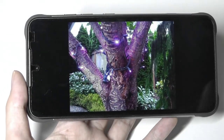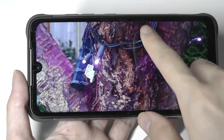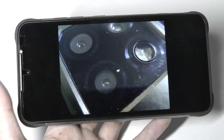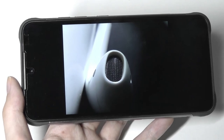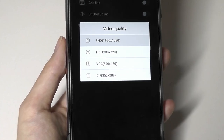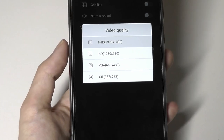Nothing extraordinary by 2021 standards, but for a budget phone it does the trick. A few more samples with the close-up lens — fun to play around with. Video quality is just so-so; there's no stabilization so it can be a little jumpy, but in brighter environments it works fine. You can capture up to Full HD, but no 4K.